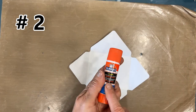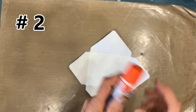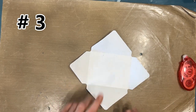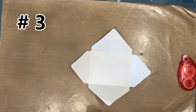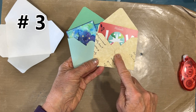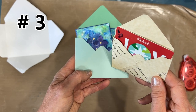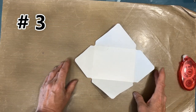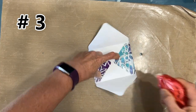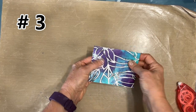Number two: in the video I thought that using a glue stick would be easier — I was wrong. I recommend using some kind of tape. Number three: the fold order matters. I didn't think that it did, but I decided I like this way better — it's neater. Fold in the sides, then the bottom, and then use a tape runner to make your envelope.